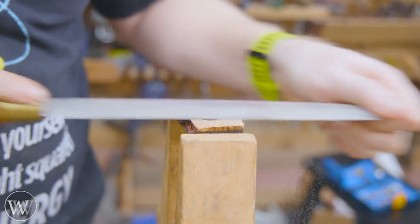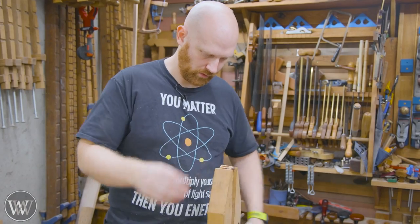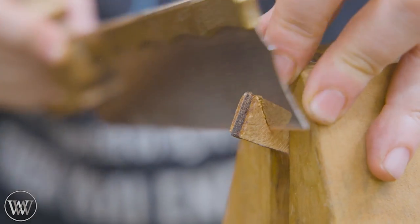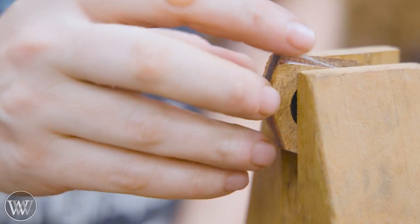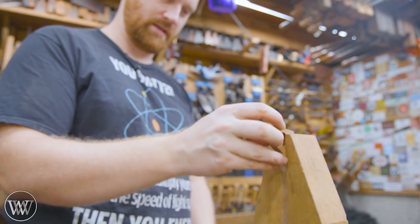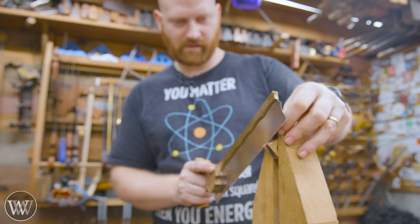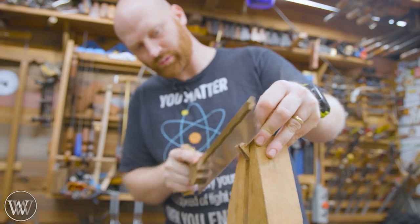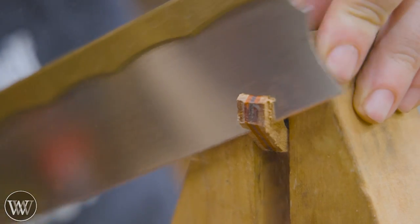I left the outsides a lot bigger so we can actually use a file to plane them down. At this point I really don't want to take a plane into this — we're just going to be using files and rasps. Rasps allow you to do a large amount of work and then come in with the file to get a little closer. For the big corners, we can come to the saw and hack those off, basically turning it into an octagon. And then from an octagon you can rasp it down into close to a circle. The thicker you make the walls, the stronger it is and the longer it's going to last, but the thinner you make it, the better it feels — so you're playing a balance back and forth.